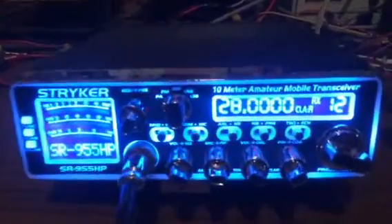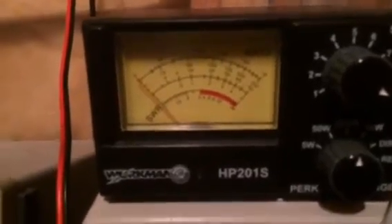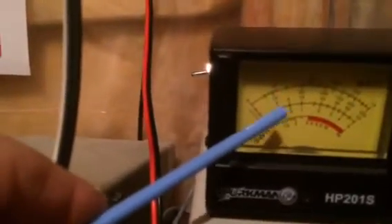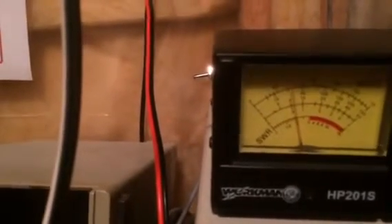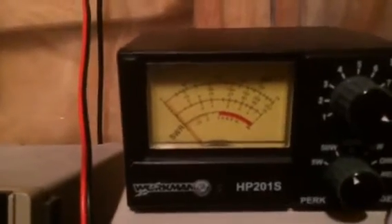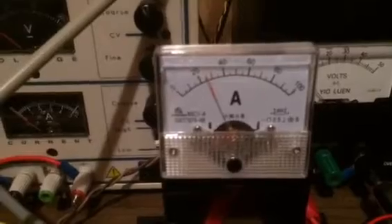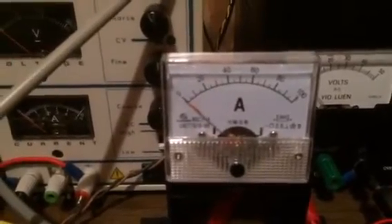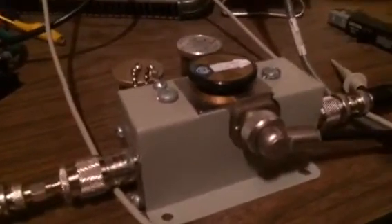In AM mode, this watt meter is on the 5 watt scale. The dead key is about 0.5 watts, or 500 milliwatts. Now let's take a look at the drain current — or supply current, same thing — and that's about 25 amps or so. Let's take a look at the Bird 43 line section.